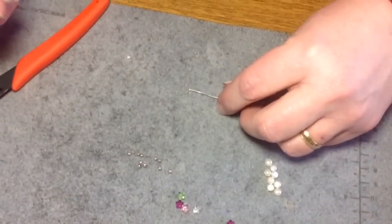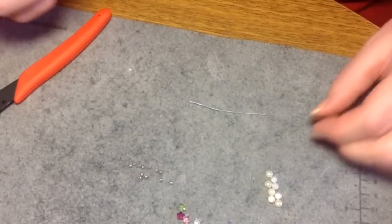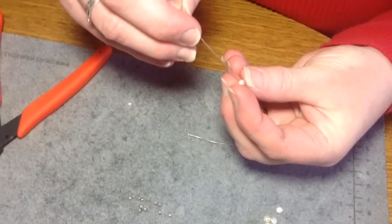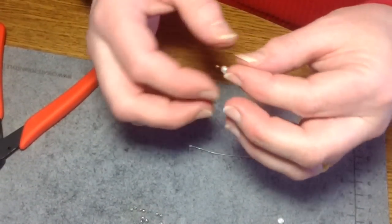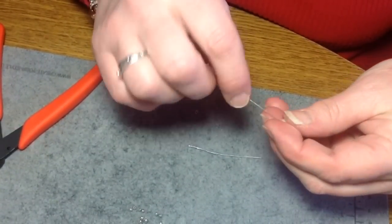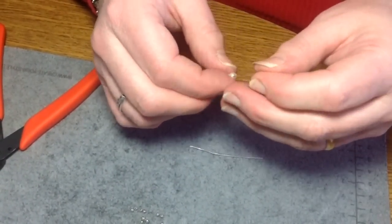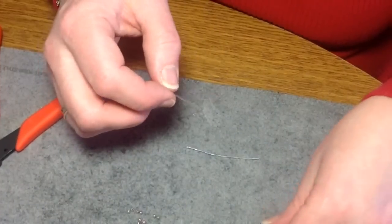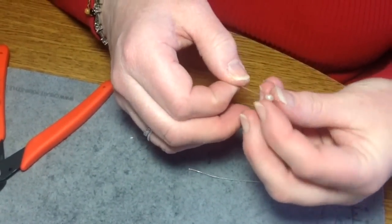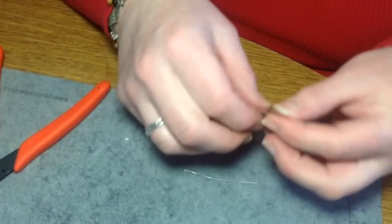There are two ways to do it. You can use a pre-made head pin that has a round head or a flat head. I'll show you one technique and then the second technique. If you have just a plain head pin, it's very simple — you just string your beads on. Usually between about 20 and 18 gauge, up to a 22 will work, as long as it fits your beads. I'm just stringing some little seed pearls on right now.